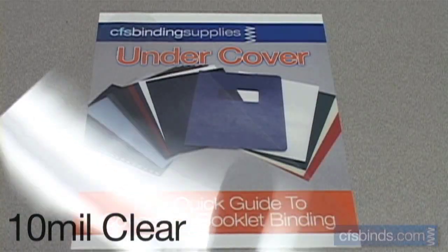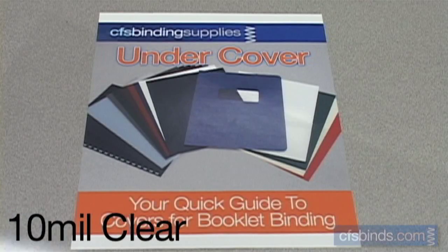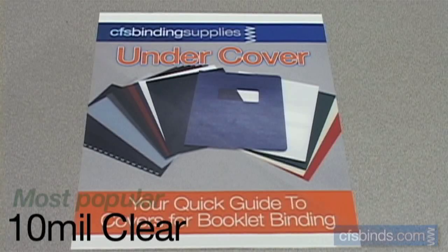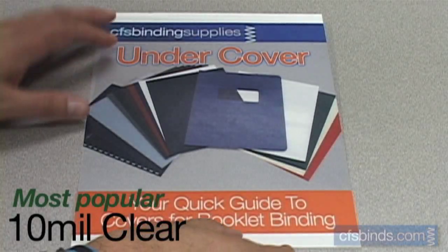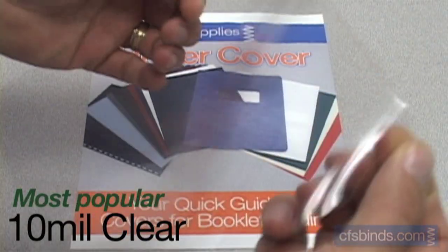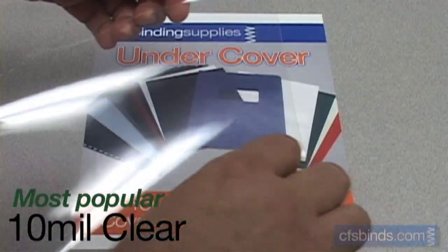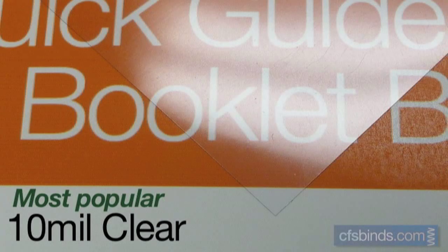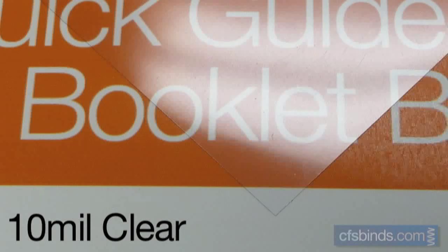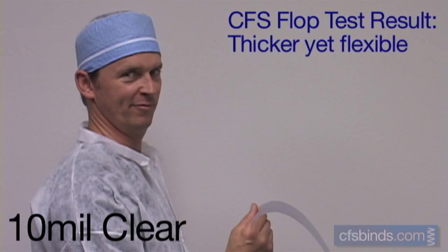The 10 mil heavy clear covers also have a glossy and 100% optically clear finish for zero distortion. The 10 mil covers are the most popular choice when using a clear front cover, and the 10 mil thickness provides good resistance to marking or bending from repeated use. The texture of the 10 mil clear covers is smooth and glossy on both sides. The CFS Flop Test shows these covers to be somewhat thicker and substantial, yet still flexible.